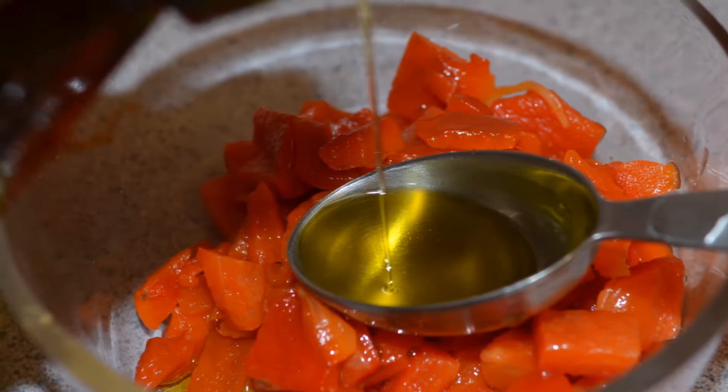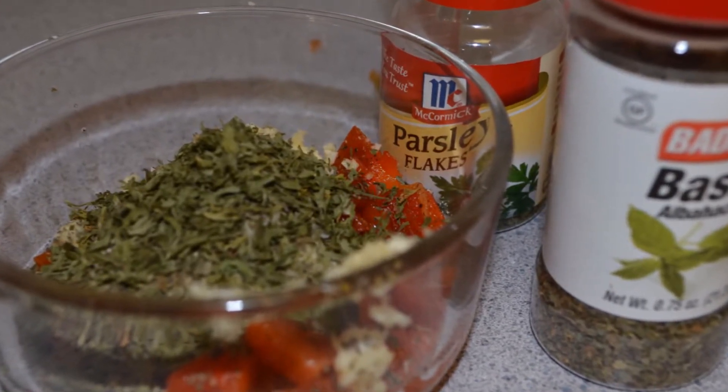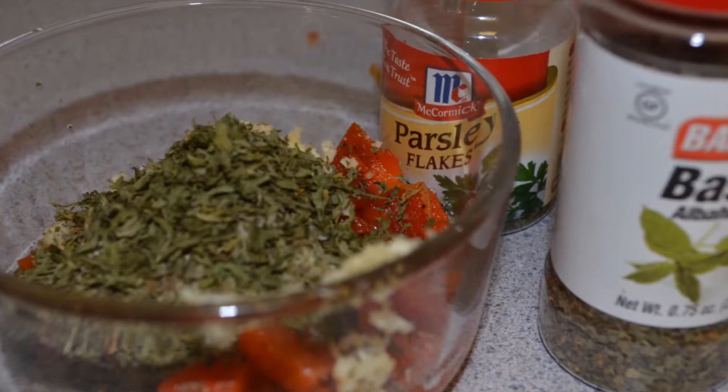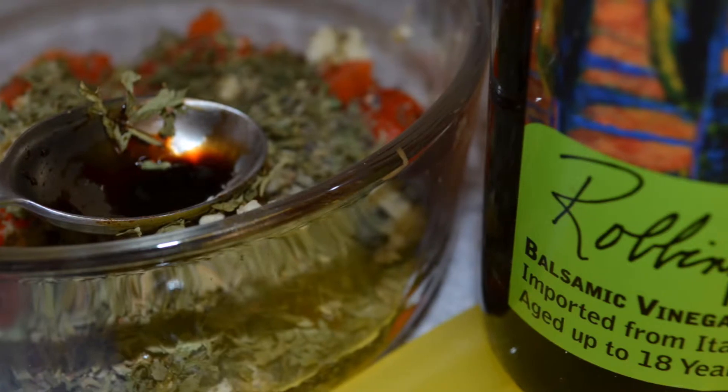Now add one tablespoon of dried basil, one teaspoon of dried parsley, a half a cup of mozzarella cheese, and one teaspoon of a good balsamic vinegar.